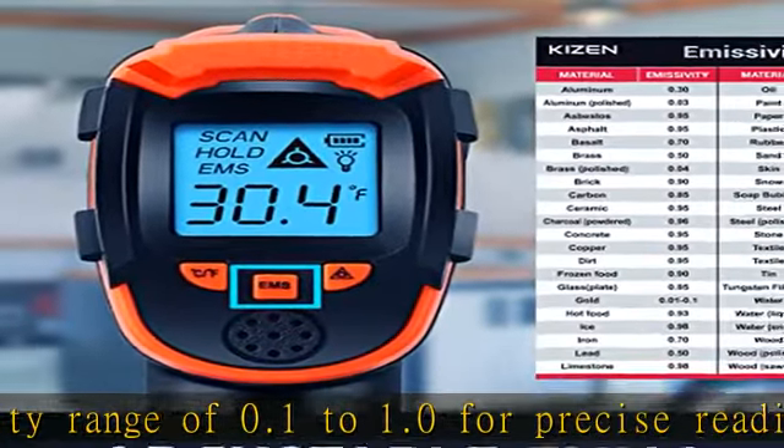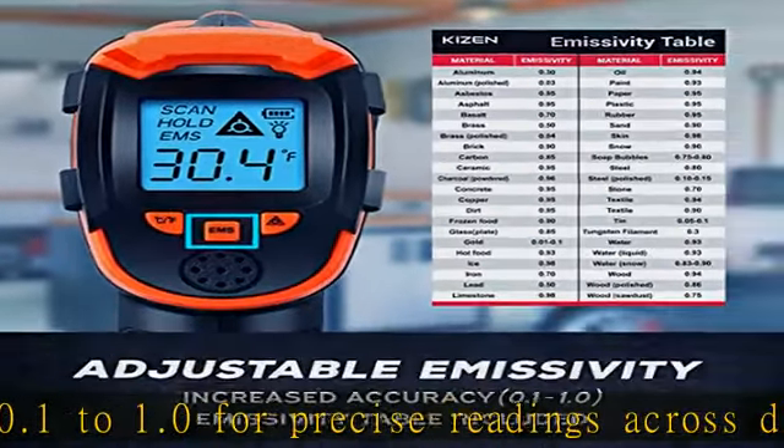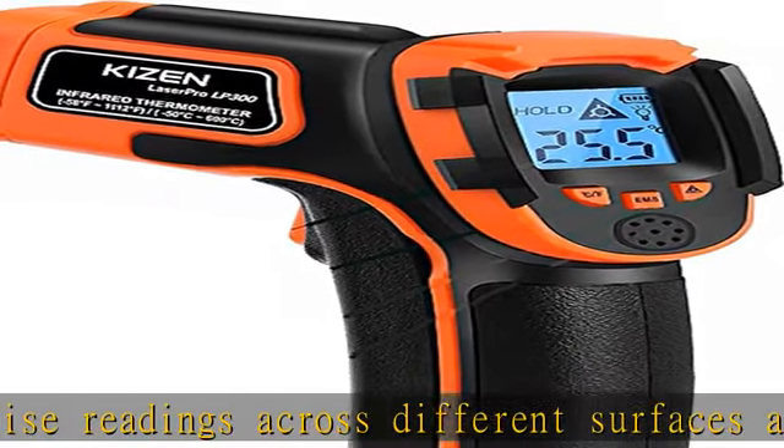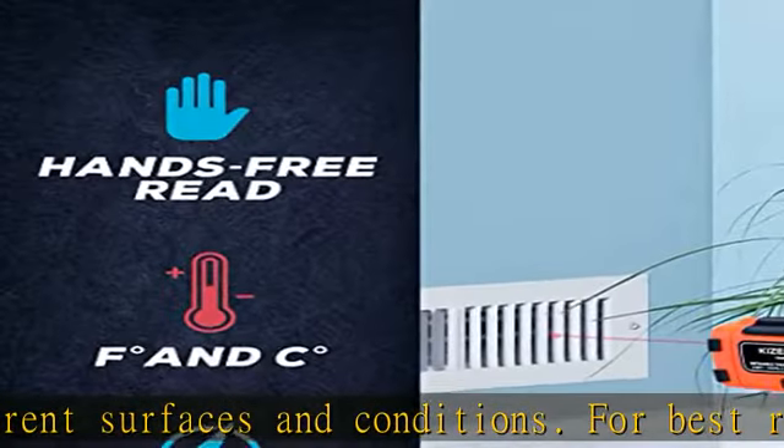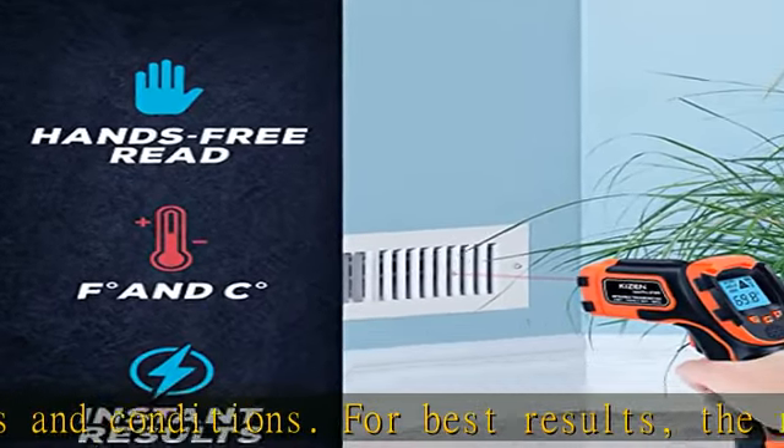Versatile — use this handy laser temperature gun at home and in industrial settings. Check the heat of your oven or griddle, complete HVAC projects, measure the temp of any vehicle's engine, and more.